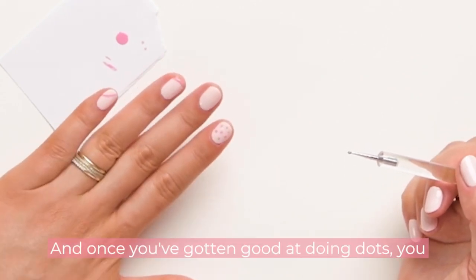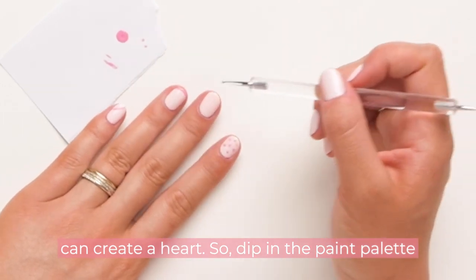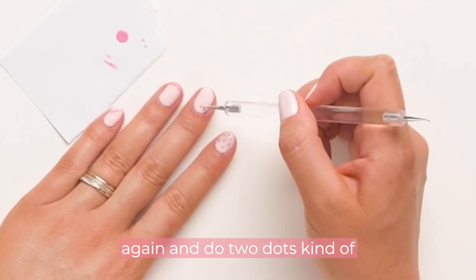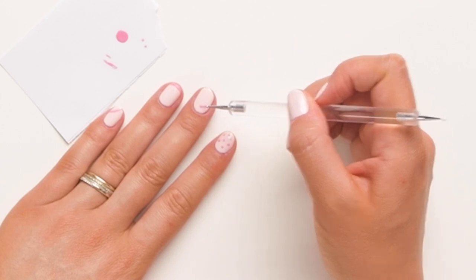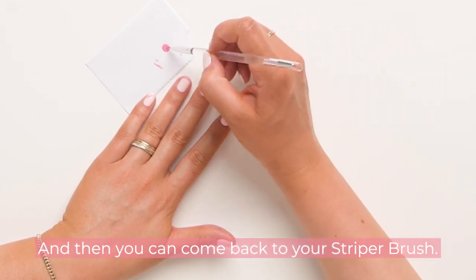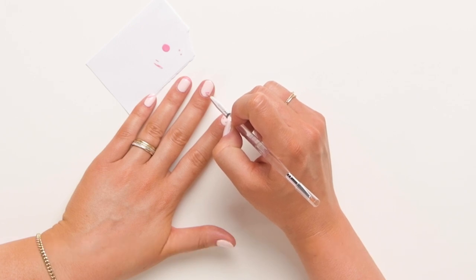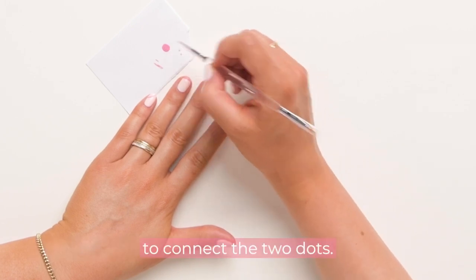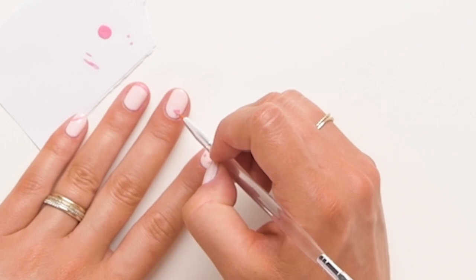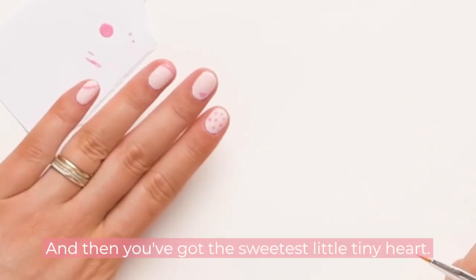Once you've gotten good at doing dots, you can create a heart. Dip in the paint palette again and do two dots next to each other. Then come back to your striper brush, dip it back in the palette, and create a little V shape to connect the two dots. Then just fill it in and you've got the sweetest little tiny heart.